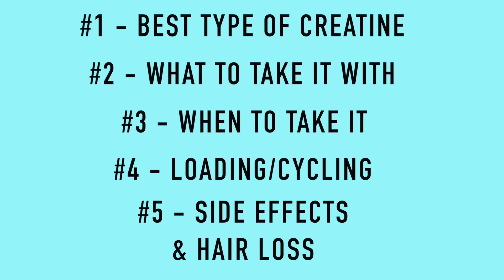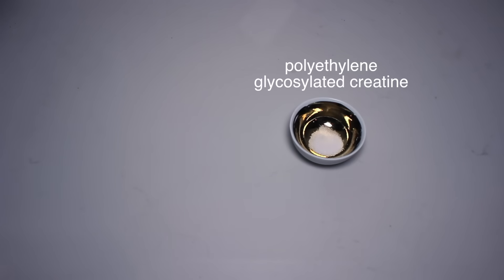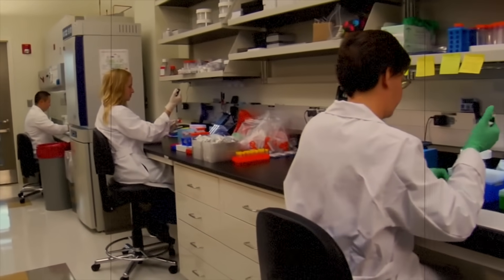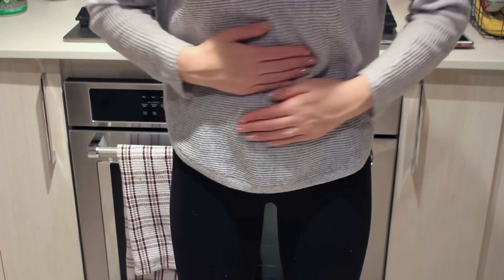Now that we understand how and why creatine works, let's look at how we can maximize its effectiveness. Despite all the marketing gimmicks claiming that different forms of creatine are more effective, research has concluded that this simply isn't the case. Researchers state that claims other forms are more effective are currently unfounded. One exception is polyethylene glycosylated creatine, which was found in one study from the Journal of Strength and Conditioning Research to provide the same effects as creatine monohydrate in terms of strength gains but with 75% less of the dose needed, indicating more efficient absorption. But more research is needed, so for now save your money and stick to creatine monohydrate. The only case to experiment with a buffered form like creatine HCL or a micronized form is if monohydrate upsets your stomach.